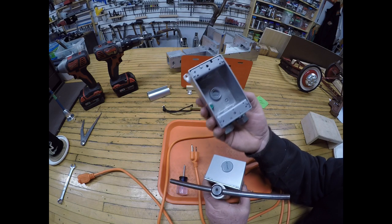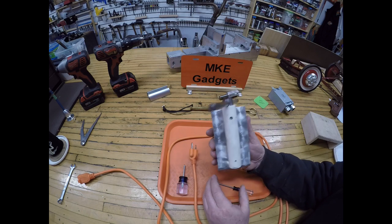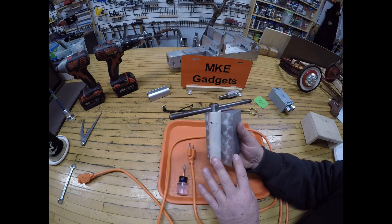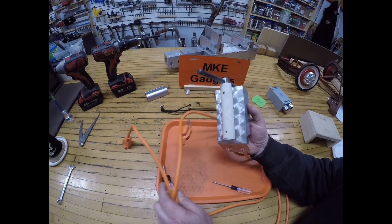These are pretty nice boxes. The whole project cost me about thirty dollars: the switch was fifteen, the box and fittings were about seven, and the cord was about eight dollars.